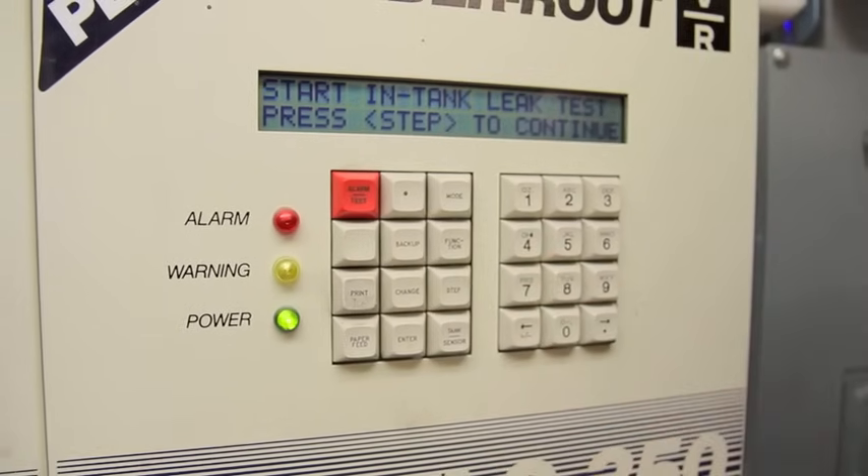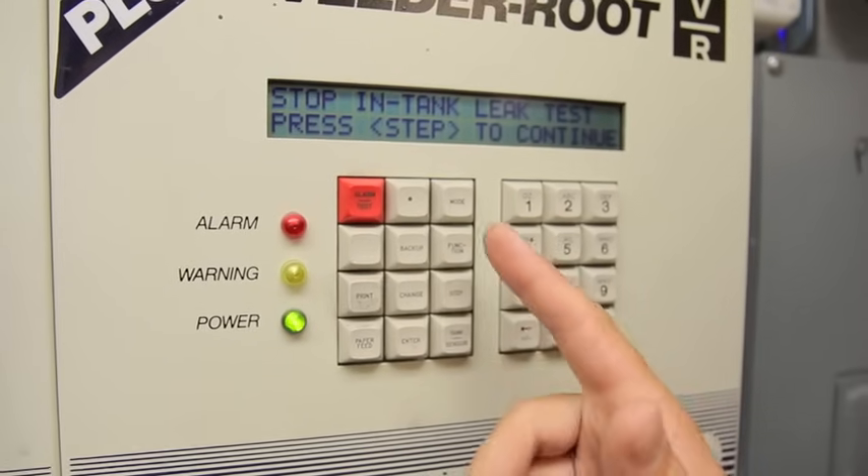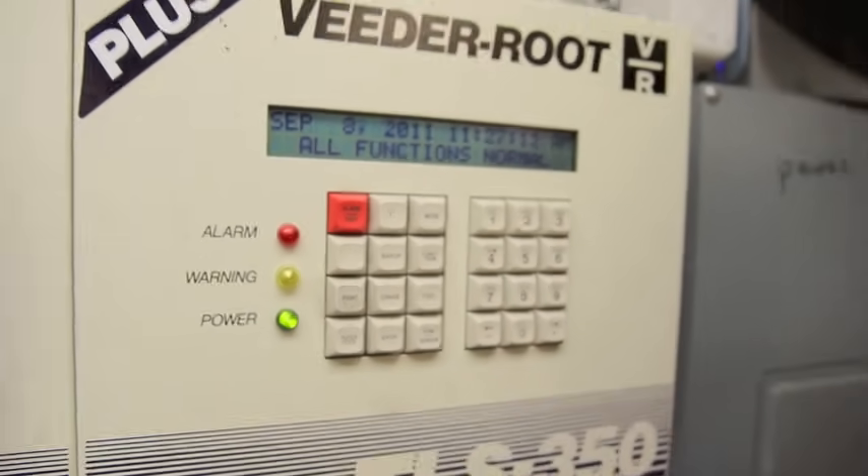Another function: you can actually start a leak test if you're concerned there might be a leak. You can stop a leak test, and then we're back to all functions normal.